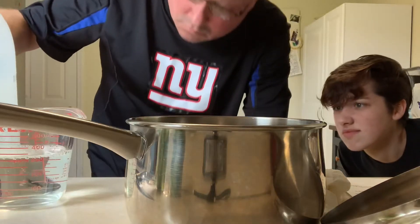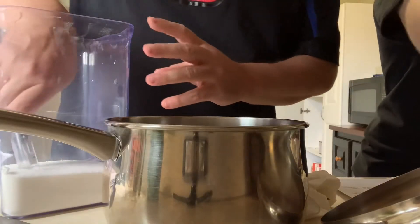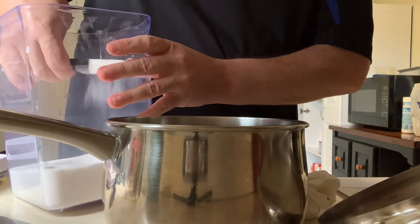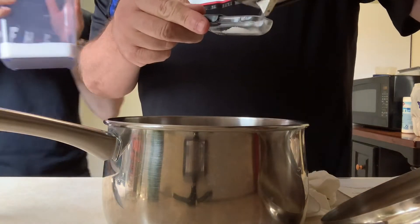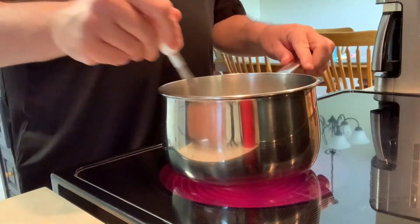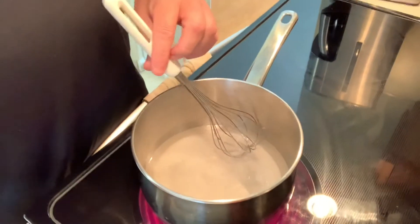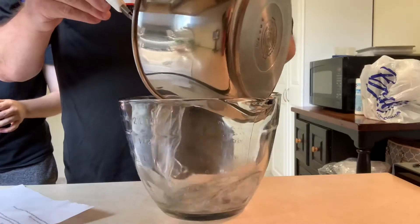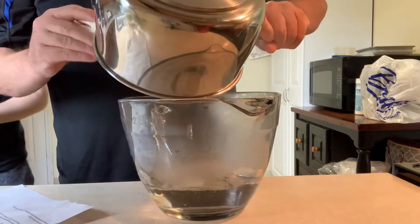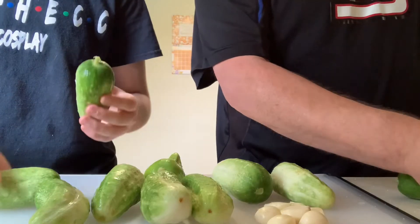Get out a small saucepan and into it goes one and a quarter cups of white vinegar. You're also going to need two tablespoons of sugar and three tablespoons of kosher salt. Over high heat, the object is to dissolve all the salt, not necessarily to bring the vinegar to a boil. When all your salt granules are dissolved, carefully transfer the contents to a bowl and add two cups of cold water. Set aside or put in the refrigerator to cool down.